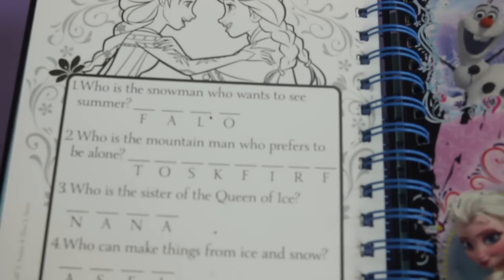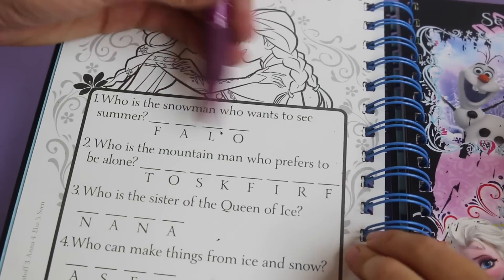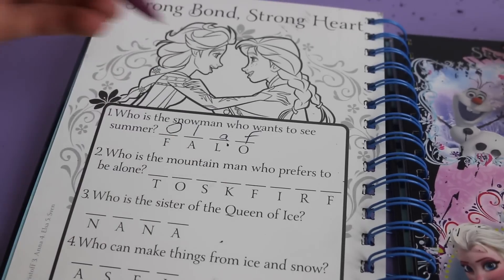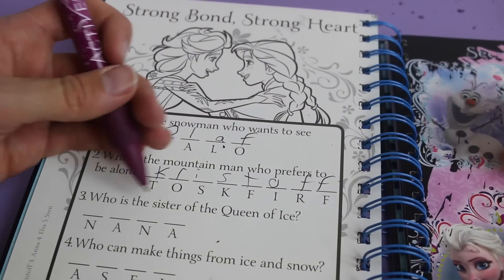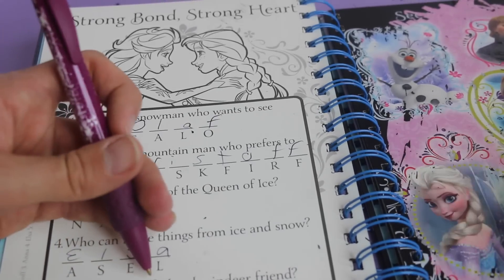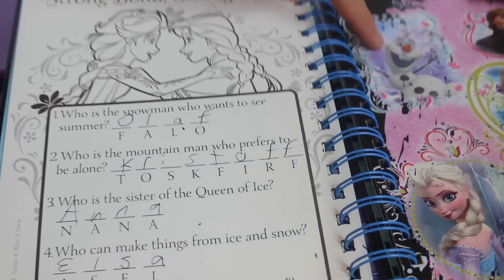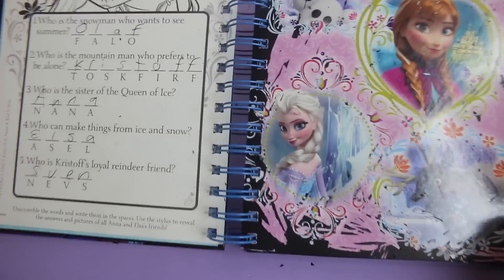Now let's see what's on this side. There's lots of questions. It says, who is a snowman who wants to see summer? And look, it's all jumbled up - O-L-A-F. Who is a mountain man who prefers to be alone? K-R-I-S-T-O-F-F. Who is the sister of the queen of ice? Anna, A-N-N-A. Who makes things from snow and ice? Elsa, E-L-S-A. And then the last one - who is Kristoff's loyal reindeer friend? Sven. So we could have known the order already. That's funny - whoops, All Toy Collector screwed that one up.